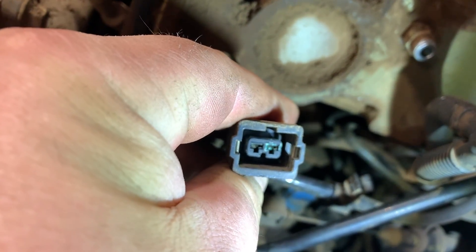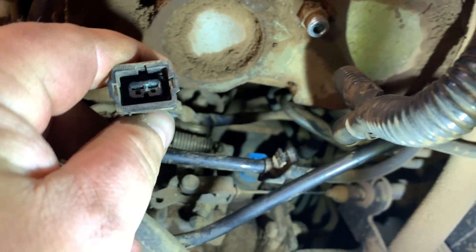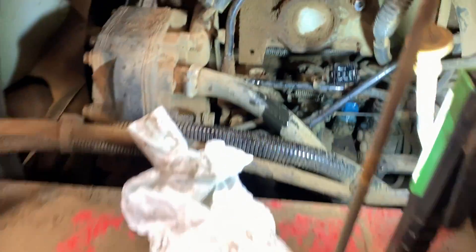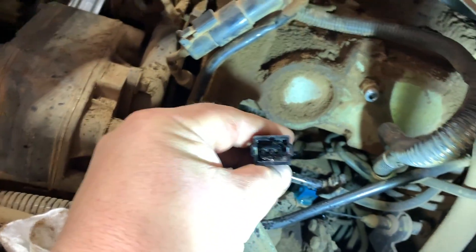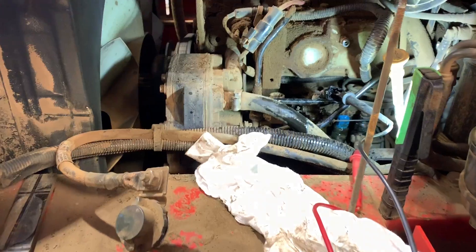So this is where I jumped ahead of myself. I pulled the connector off for the fuel shutoff solenoid and it was all corroded on the one terminal. So I grabbed some corrosion block, which is really good for cleaning and also protecting. I sprayed it in there, cleaned her out, and now I'm thinking this is going to be an easy fix.